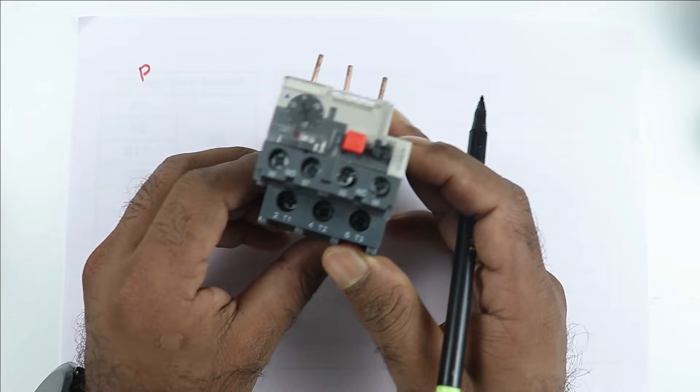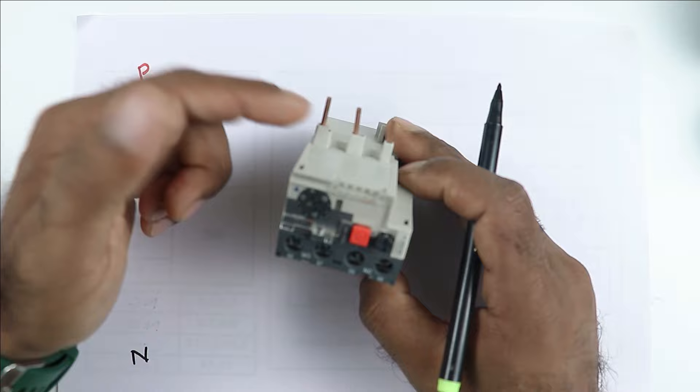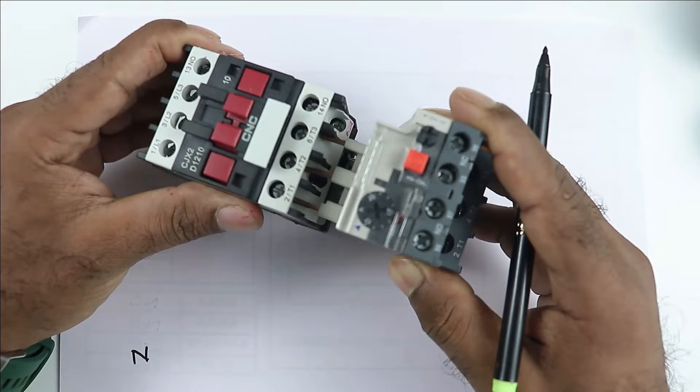So here, the phase supply we have — take this phase supply and first of all connect the supply to this overload relay. In this overload relay, you can see there are many terminals. At which terminal you have to connect phase supply, first understand this. In this overload relay, these pins are going to be connected with this conductor. In this way, this overload relay is connected. After this, T1, T2, T3 — these terminals are for power.